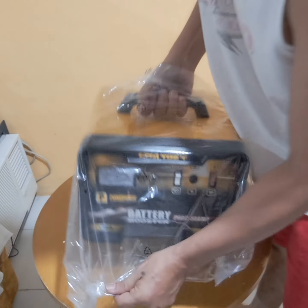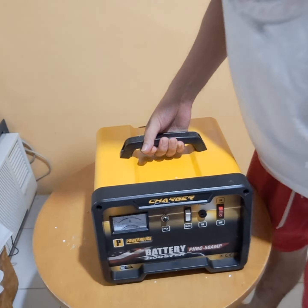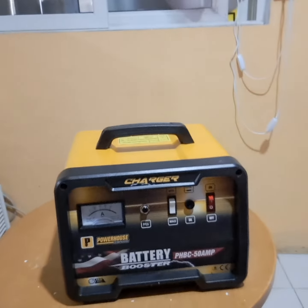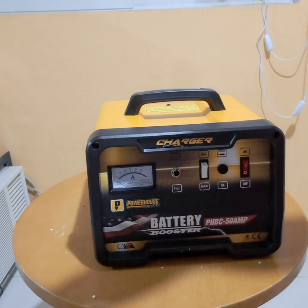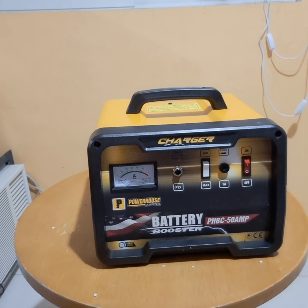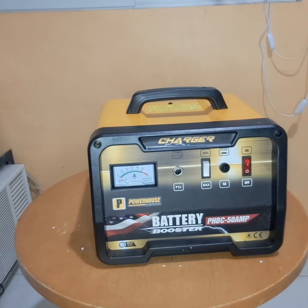So, ito yung manual nila guys. Excited na ako guys. Alright, baba tayo. Sira-sira natin yung ilaw kasi para maklaro. Ayan guys.